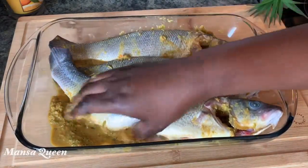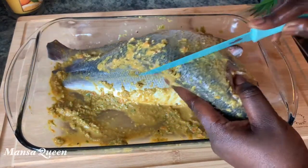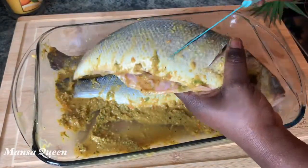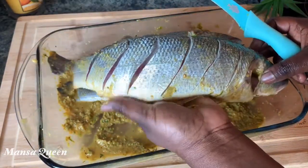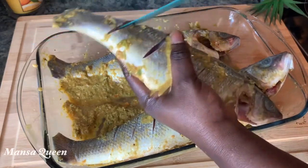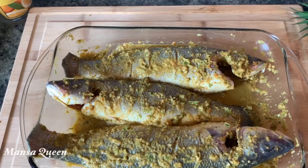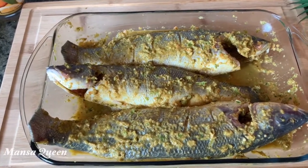I forgot a crucial step — I had not put incisions on the fish. So here I go with my fish knife, making some real deep incisions. That helps the fish cook faster, look great, and allows the marinade to get incorporated within all those ridges. Now the fish is all nicely marinated — I got into all the nooks and crannies — and I'm covering it up and putting it in the refrigerator to marinate while I get on with the rest of the ingredients.